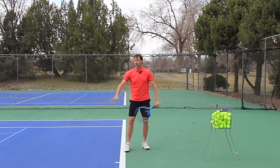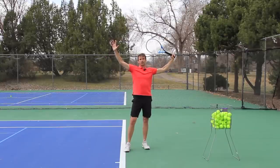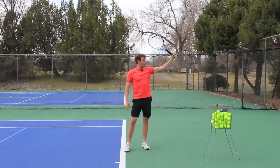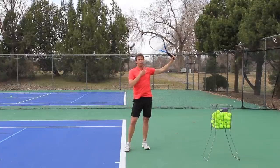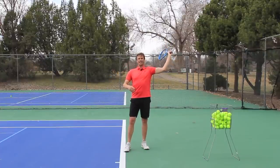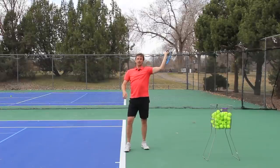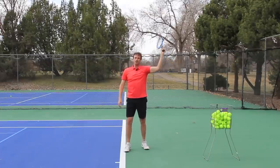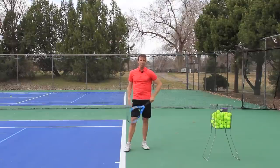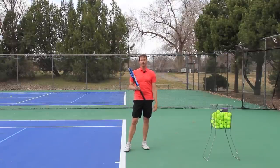I see players going to this position to serve — there's way too much tension in the wrist, way too much tension in the arm. The arm is too straight, the hand is too far away from the head. It causes a lot of problems. It limits your ability to drop the racket. You're going to feel a pinch back here, you're going to have a poor racket drop. You're not going to be able to get that elastic power, that easy power by having your arm be a wet noodle.